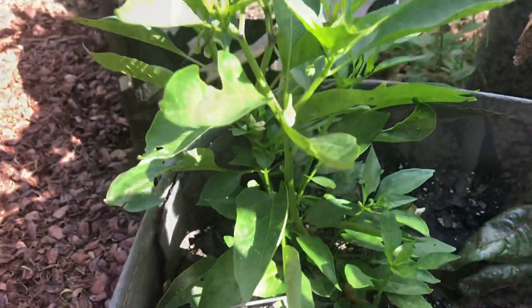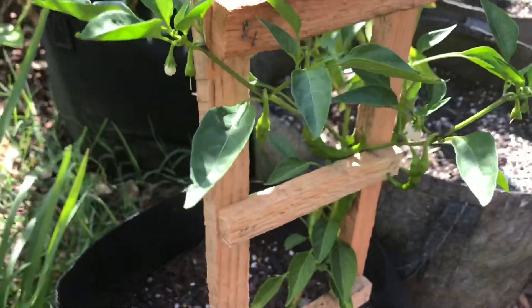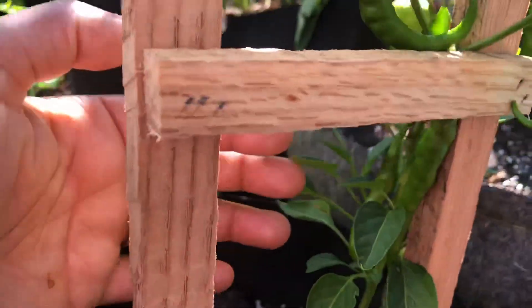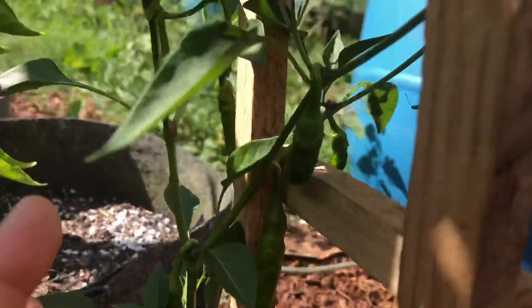Look at this cute little trellis that my husband made for my cayenne pepper — I just think it's adorable. I wish I could have one for each pepper plant. Let's see, there are some cayenne peppers looking nice.